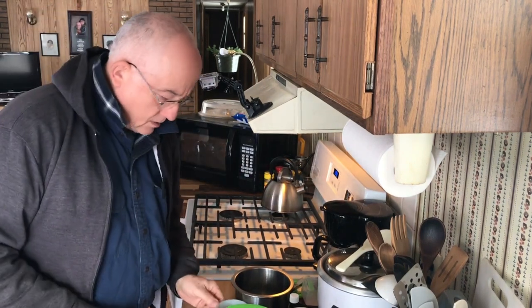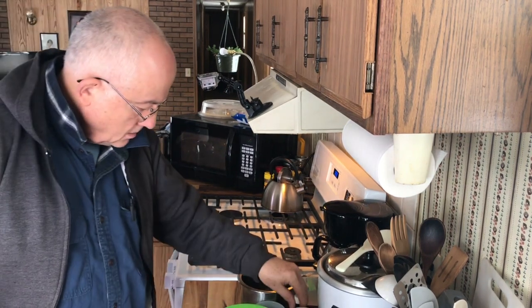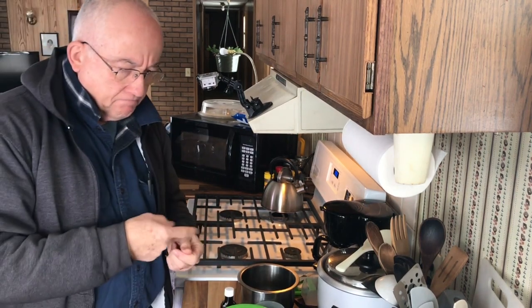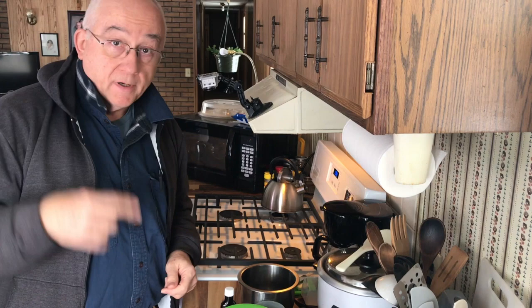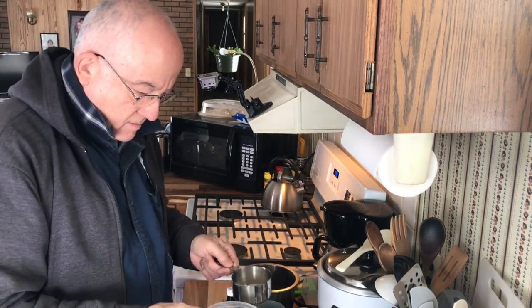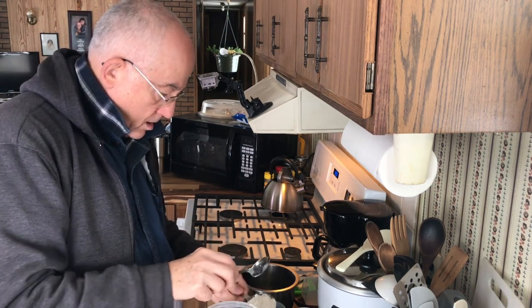So we're gonna have butter, milk — vanilla. I can't find my measuring spoons; they must be over in the RV, I don't know. Flour.